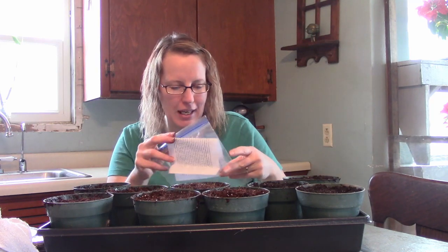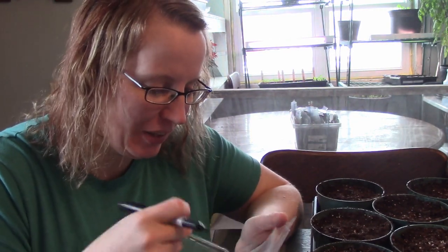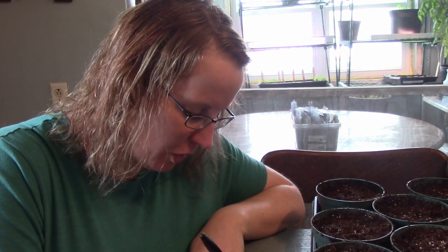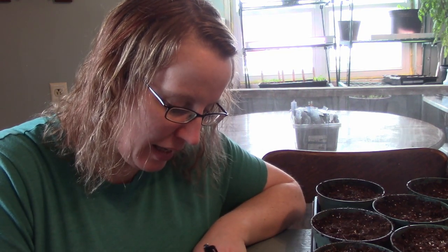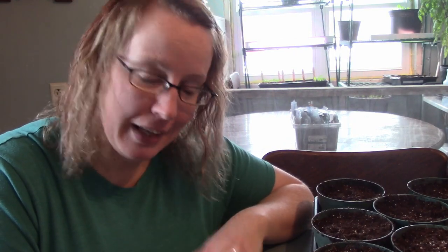I'm going to get these watered and then show you my greenhouse — everything that's been growing. I just realized I forgot to label these and there's no way I'd remember what they were later. I'm sure I'd mix up the loofahs and the grapes, so I better label them real quick before I put them in the greenhouse. My goal for this year was to plant something new every week of the whole year, and I've planted a lot of stuff so I'm very happy.